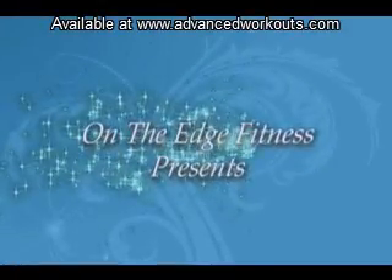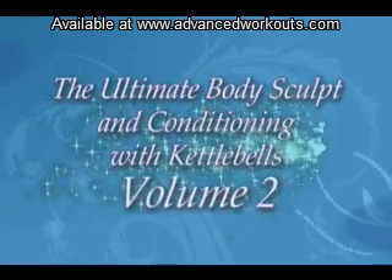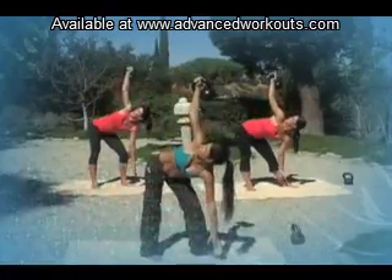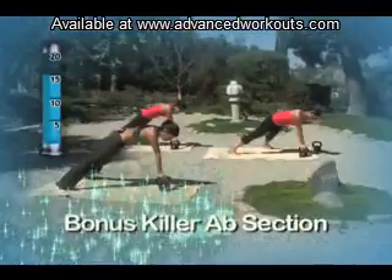If you liked the first DVD, get ready. This DVD has more advanced exercises and three intense workouts that you can do at your own pace, plus a bonus killer ab section.